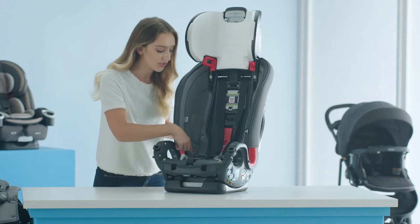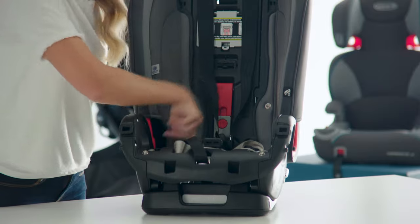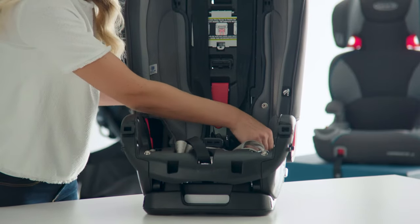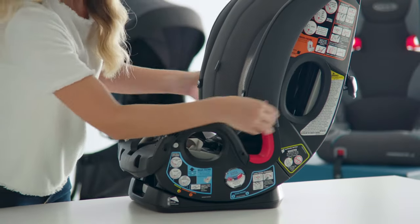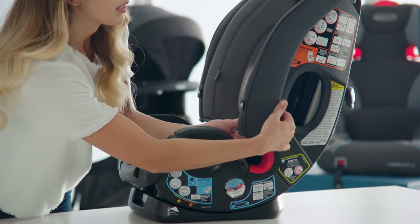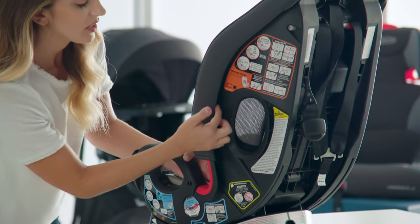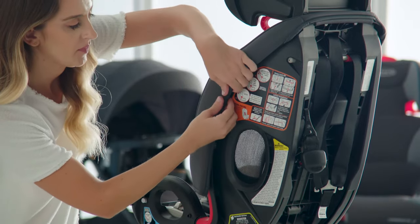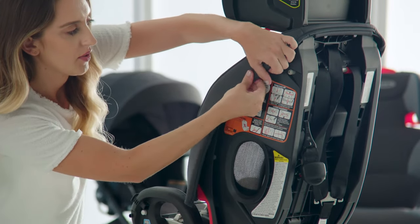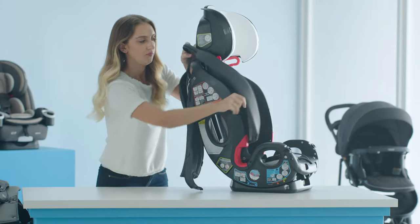To remove your side panel covers, you're going to start by undoing the snaps on the inside of the car seat. Repeat that step on the other side. Then take your side panel cover and slip it off from the back. You'll notice that the cover is tucked inside, so you just want to slowly remove it to untuck it from the hooks. And then do the same on the other side.